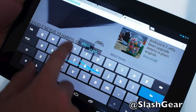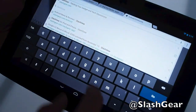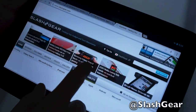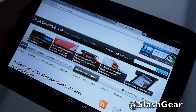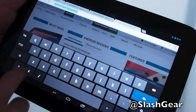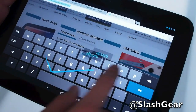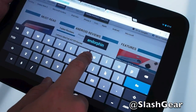The keyboard in Jellybean 4.2 now features gesture typing. As you can see, I just spelled out 'SlashGear' — it spells out the word for you as you're gesturing. And I'm attempting to spell out 'Android Community,' but it is not going too well.